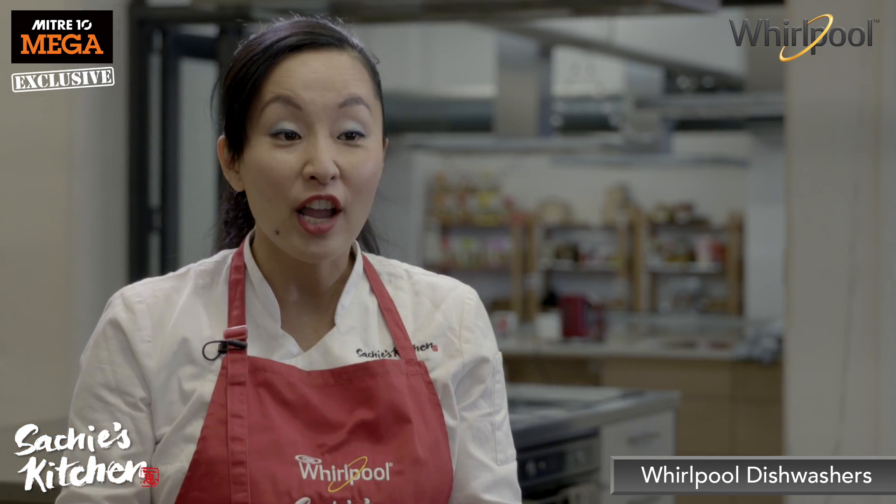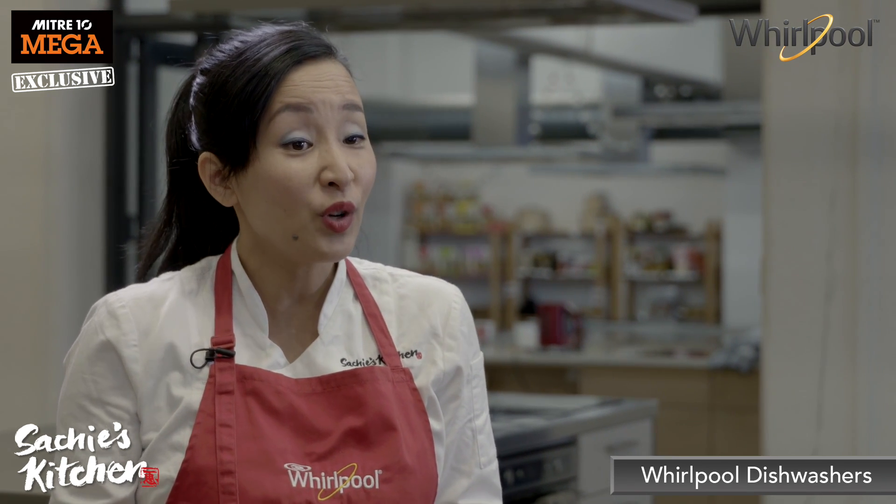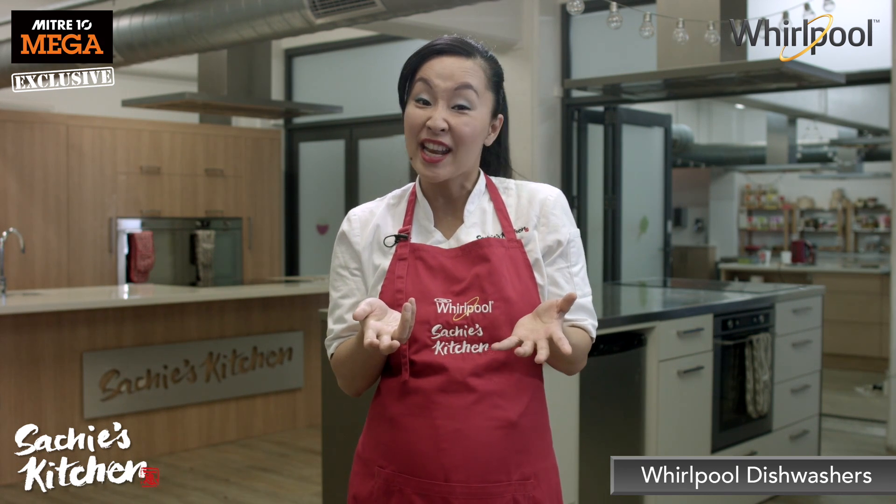Now don't worry if you don't have lots of dishes to do. There's also a half load option too. You will only need to load up the top basket and press go. Save your water and energy.